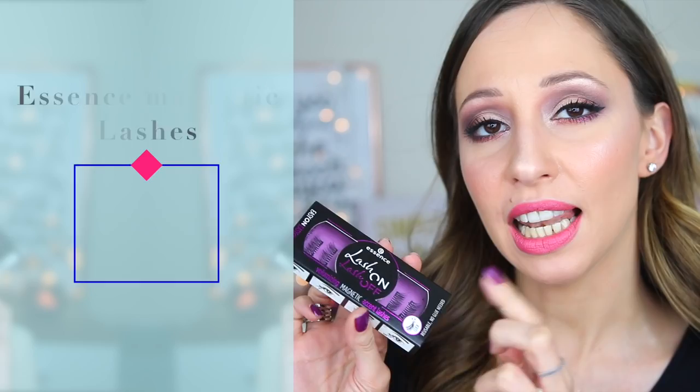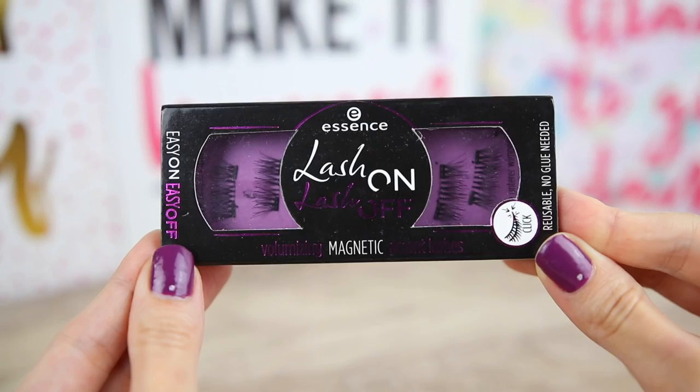Hi guys and welcome back to my channel, I am Vasiliki, and in this video we're going to test together magnetic lashes by Essence. I have here the 'Lash On Lash Off' — these are volumizing magnetic accent lashes, which means they are half lashes. You can use them to create a cat eye effect and also intensify the outer lashes.